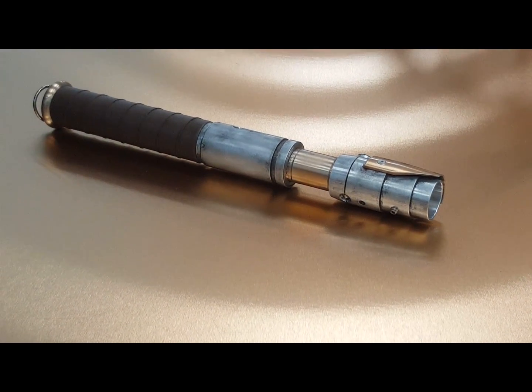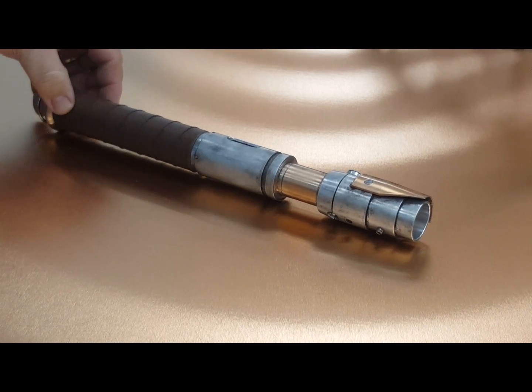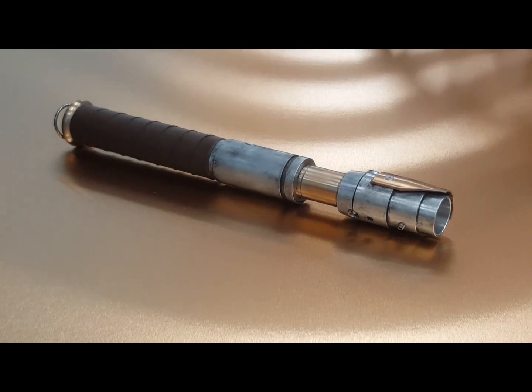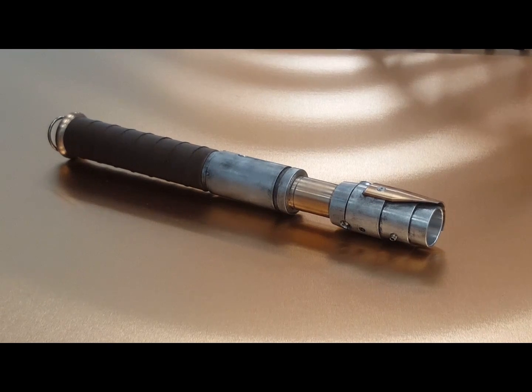This saber is for an auction to help the Saber Legion fundraiser for the Saber Legion SaberCon event coming up in just a few days. So bid early, bid often — it's only going to be a three-day auction.